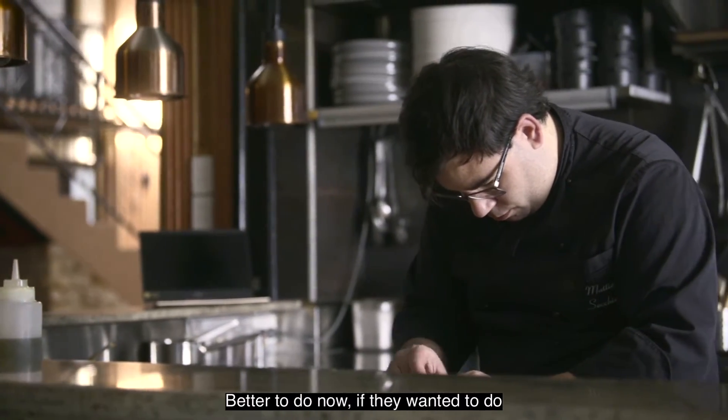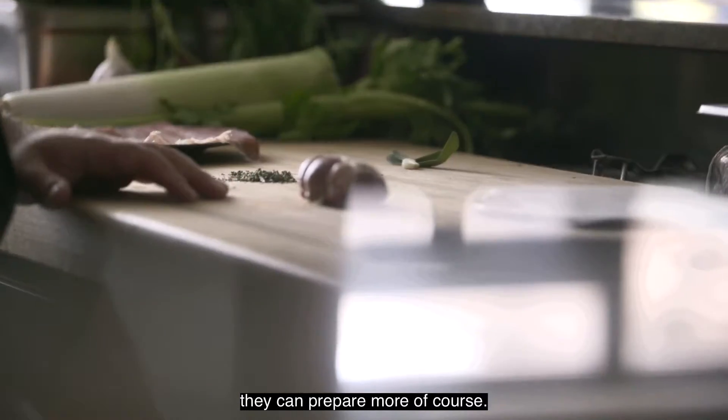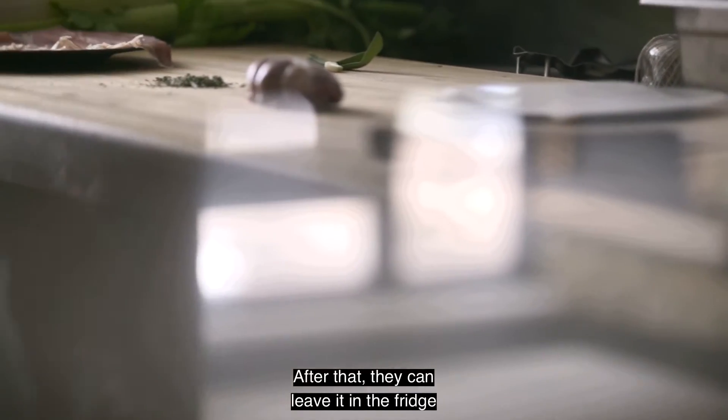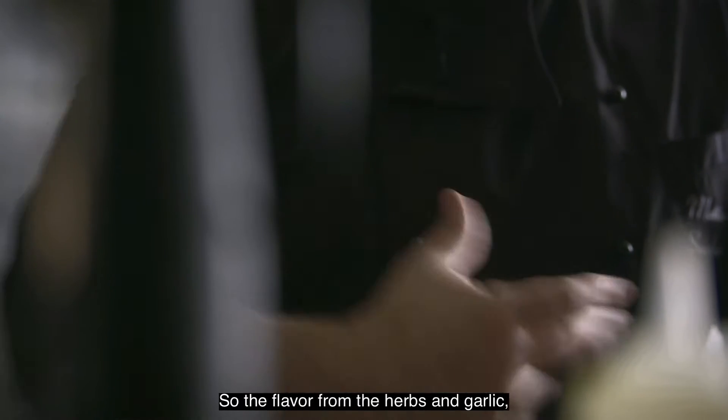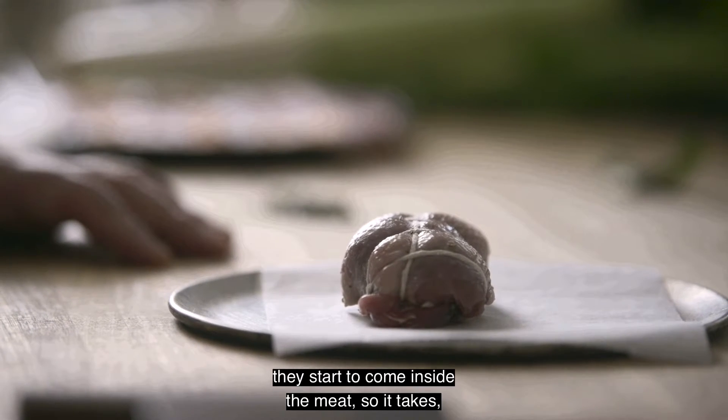Better to do now — if you wanted to do something with family and everything, they can prepare more of course. After that, they can leave in the fridge for at least half an hour, one hour, so the flavor from the herbs and garlic starts to come inside the meat.